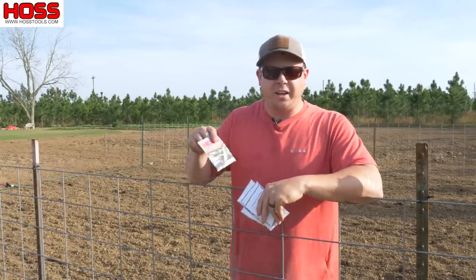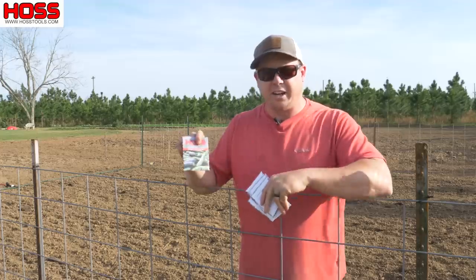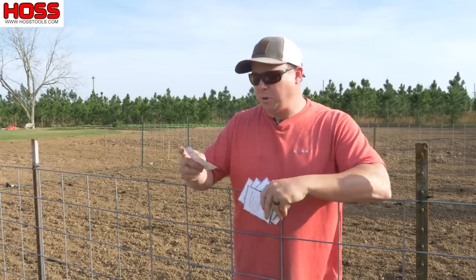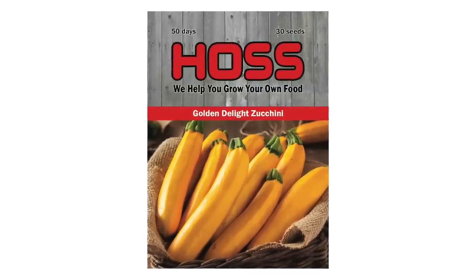For zucchini we've got two varieties: Spineless Beauty, a great producer, and Golden Delight, a yellow zucchini that's probably one of my favorite zucchini varieties.